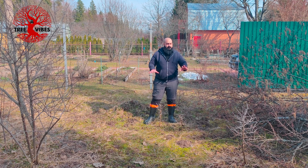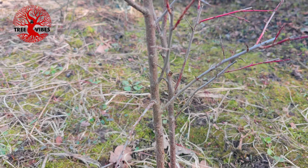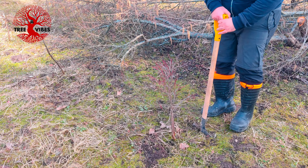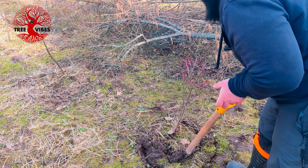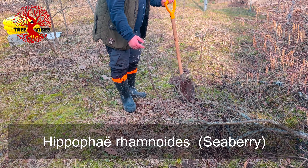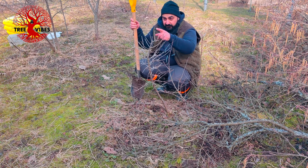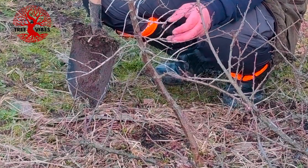This looks like a Prunus spinosa thorn. I really like this one. The trunk on this one is not the thickest, so maybe I need to let one shoot go and just fatten it up and prune the rest to keep it small.